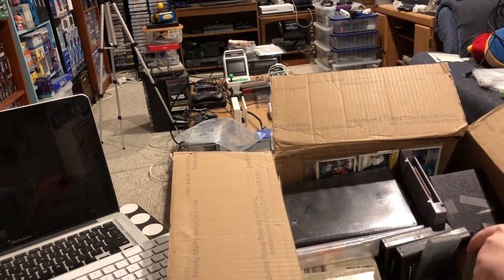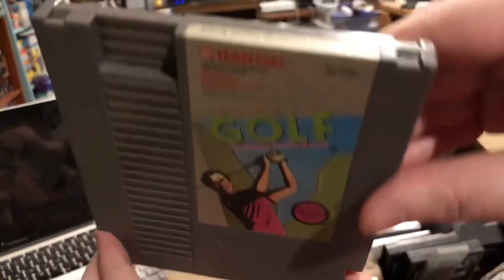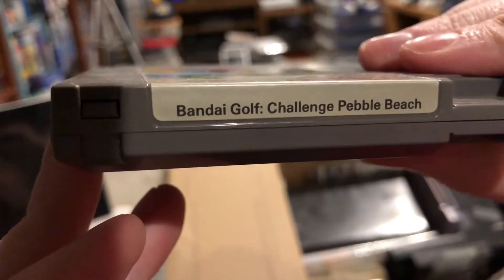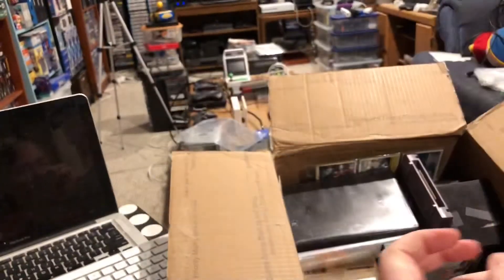What else do we got in here? Looks like we got another Nintendo game — Bandai Golf Challenge Pebble Beach. I have this game too, but it's not something that I put in there, so somebody swapped this in somewhere along the way.